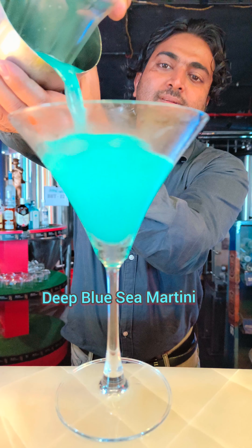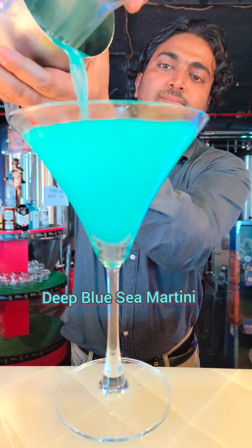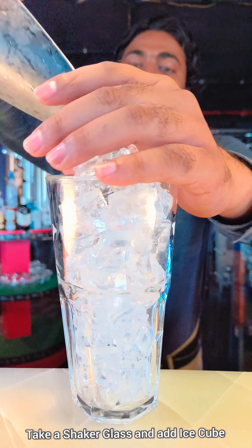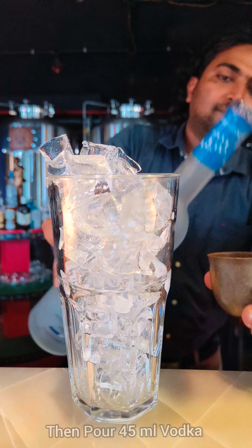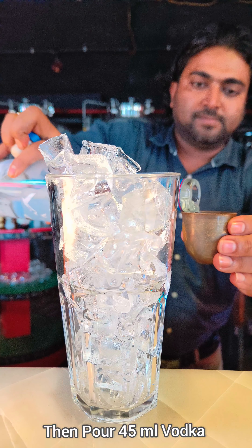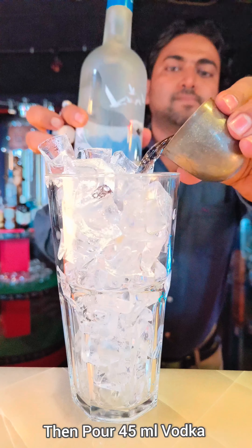Hello everyone, welcome to Cocktail Plaza. I'll tell you how to make a Deep Blue Sea Martini. Take a shaker glass and add lots of ice cubes into it. Then add 45 ml of vodka into the shaker glass.